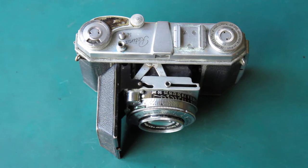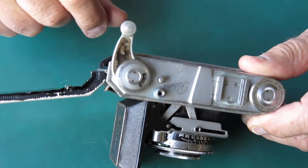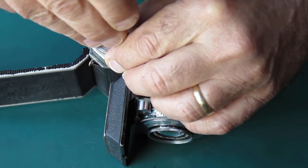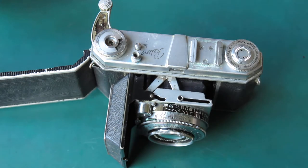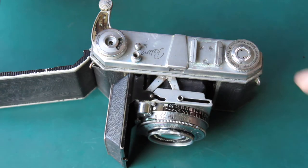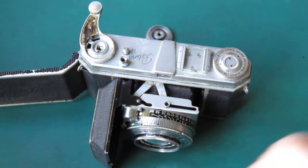I'll start by removing the top. The screw here is somewhat ugly — someone's been scratching at that with a pair of tweezers or something. When that screw is loose, the star washer was present. Just lift the advance lever off. Broken frame counter spring. Well, that's not exactly an earth-shattering discovery.